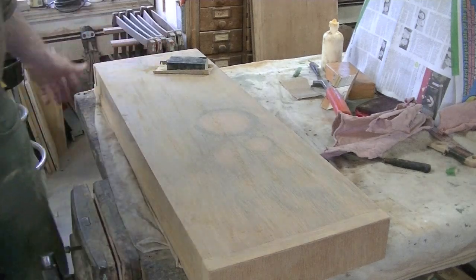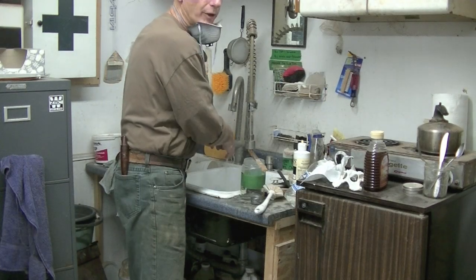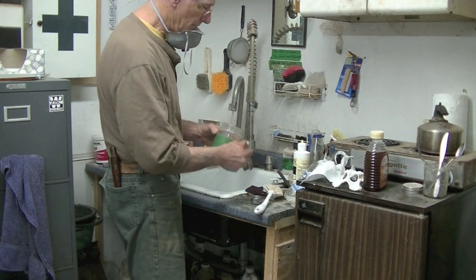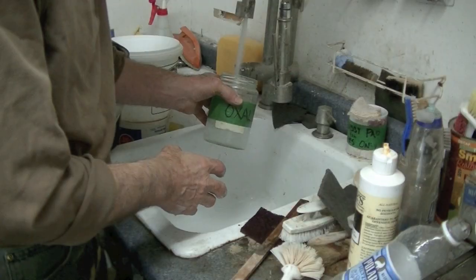Now I'll mix up some oxalic acid. I just run the tap water as hot as I can get it — this tap water gets pretty hot which is good. I don't do any precise measurements. I'm going to put about 16 ounces of hot water in here and about half of this 8-ounce measure of oxalic acid.